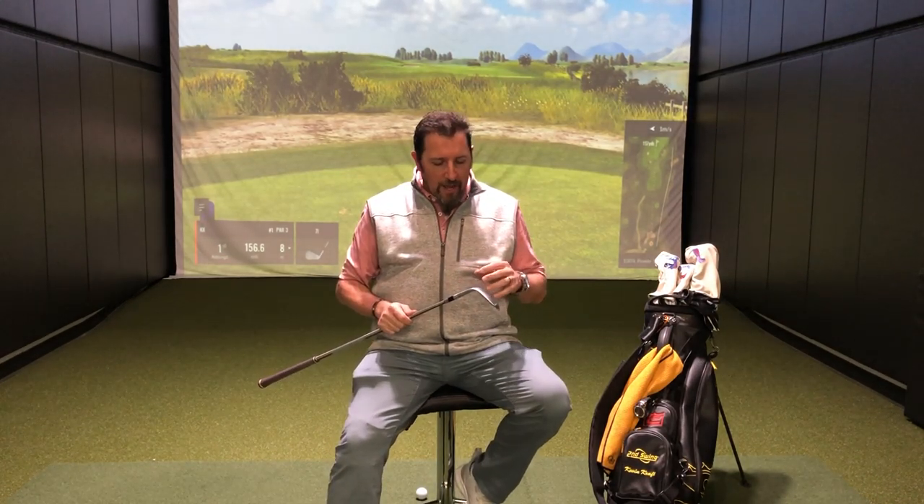So when we're talking about spin, we want to have enough to make the ball stop, but not really enough to spin it back all the time. The problem is we can't just say, if we make this modification or if you do this, then the ball will spin this way.